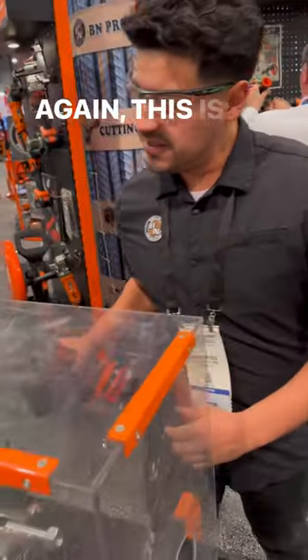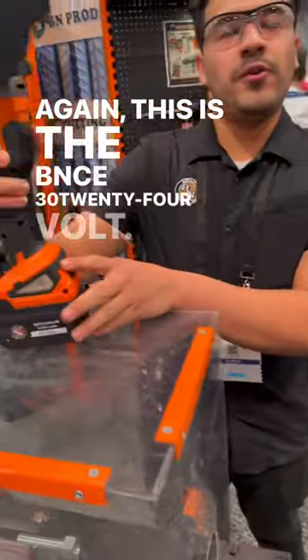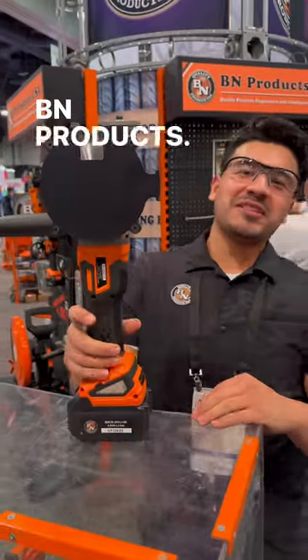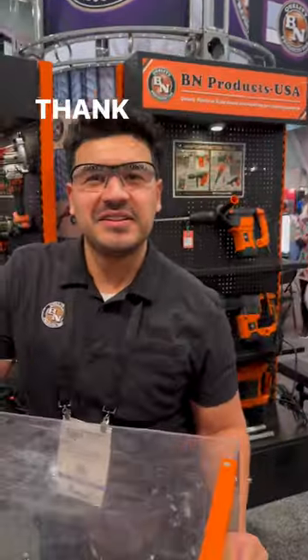What's this called again? This is the BN CE 3024 volt — we're cutting up to number eight rebar. bmproducts.com, right here at the World of Concrete. Thank you.